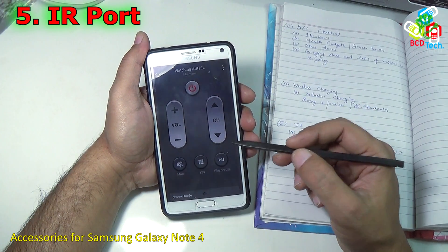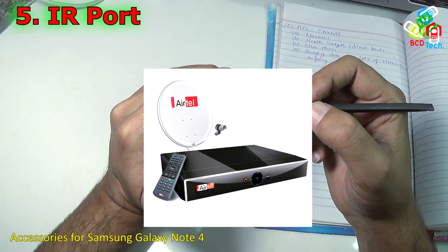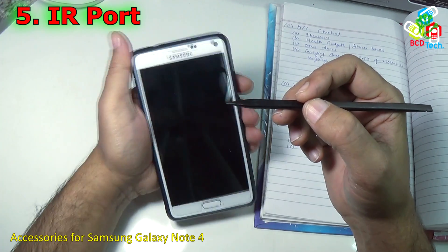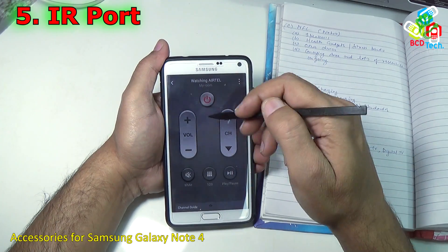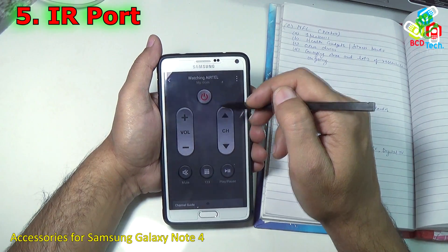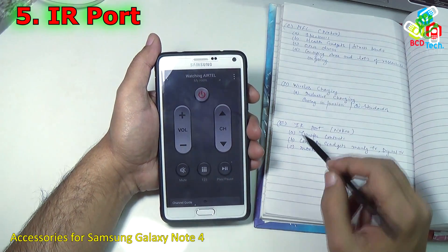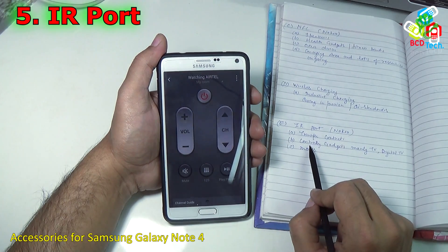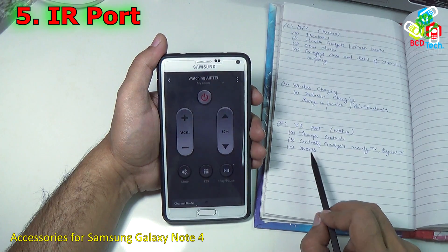The final connectivity mode on this Note 4 is the IR port. You can use the IR port to control your TV, digital TV, fridge, electronic gadgets, switches and various other devices. Just install a particular application — I am using a pre-installed application to control my Airtel digital TV and other stuff. Earlier IR was introduced in Nokia phones to transfer contacts and small files, but now you can use it to control gadgets, mainly TVs and digital TVs. There are even more possibilities from this IR port.